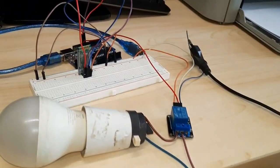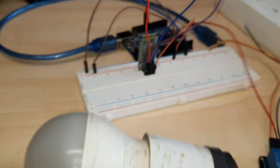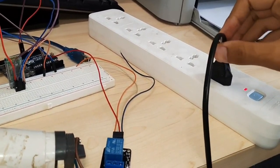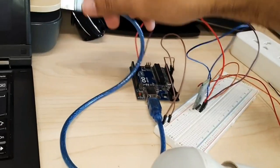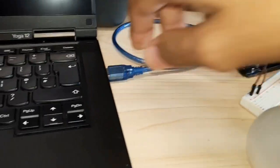After doing this we are done with connections. Now plug in the AC plug. Now upload the Arduino code — you will get this code in the description.